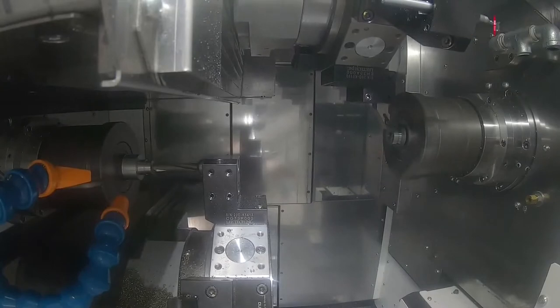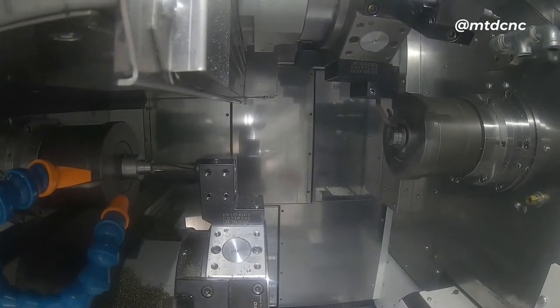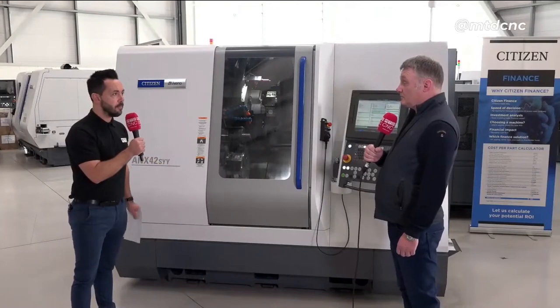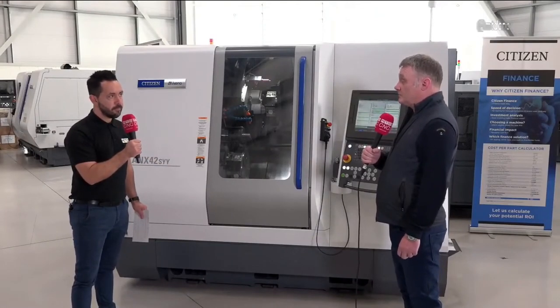LFV — this is the first time, I believe, that you'll be using this new technology. What will this add to your company and your productivity? LFV is new to us, and I also believe it's new on the Miyano machine, so it's new to all of us. We do a lot of the difficult stainless steels with stringy swarf, which is an inherent problem. So hopefully we're looking forward to working with that and improving our processes.